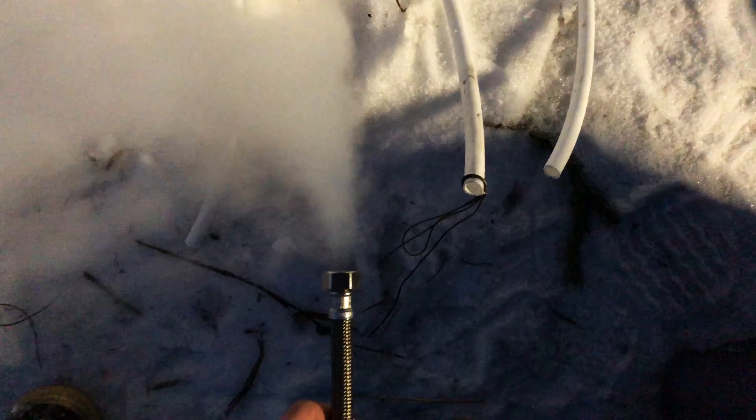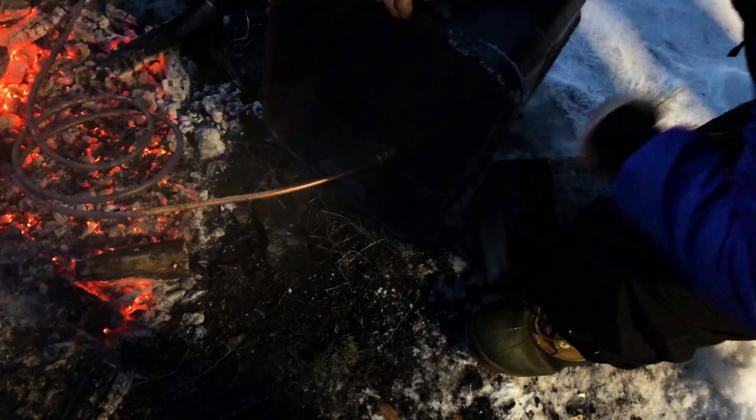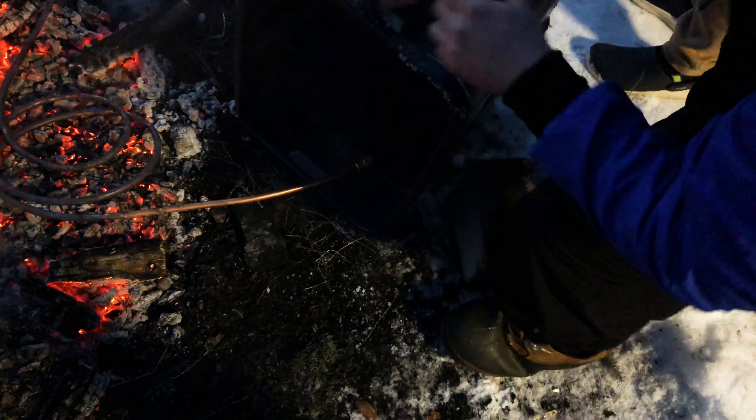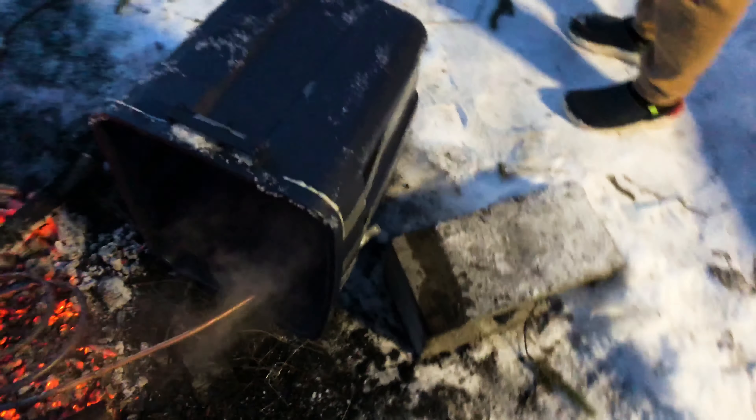Almost immediately, we had a ton of issues. We found out the copper coil sitting in the snow for a long time got really cold, and then when water flowed in it actually froze it. And then even after we got it unfrozen, we realized that the pipes and the connectors were just too small and we could not get a steady stream to flow through. So we had to rethink.